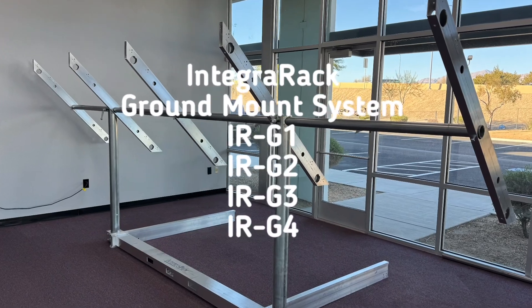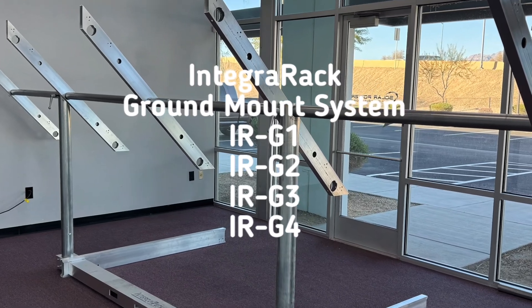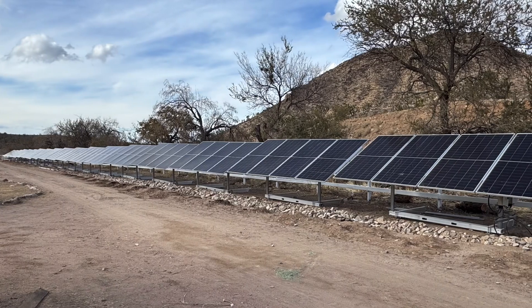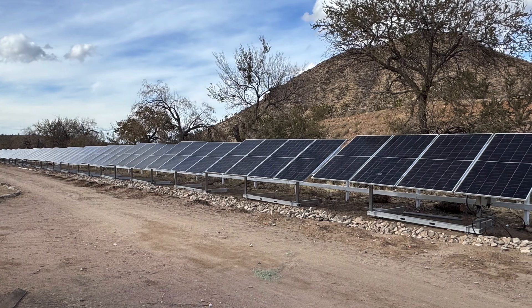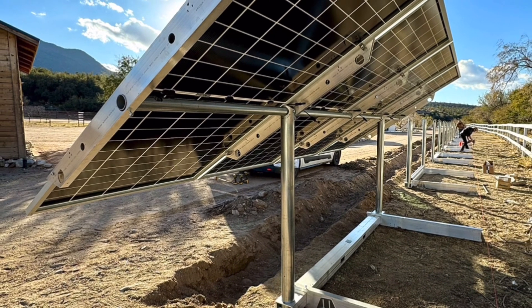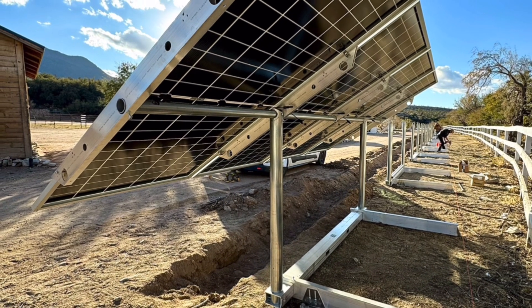Our twin-pole ground-mount system can be fully assembled in 30 minutes. They offer fast and easy adjustability from 0 to 60 degrees on either side for seasonal sun positions to maximize your system's power and allow for up to four 700-watt solar modules per array.